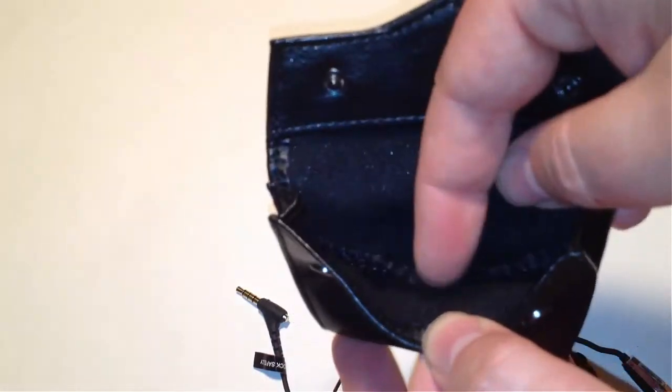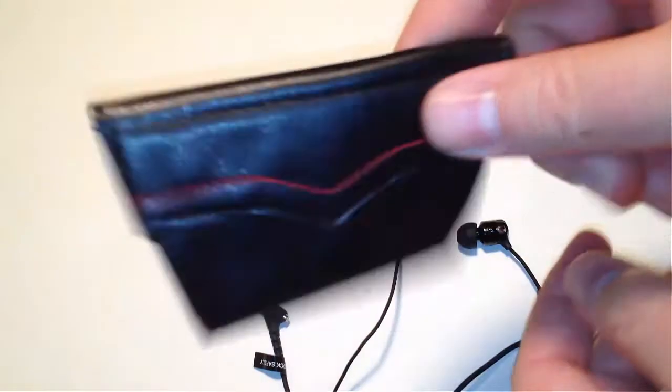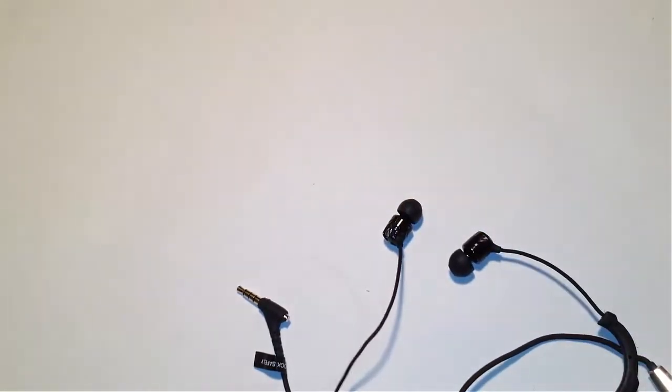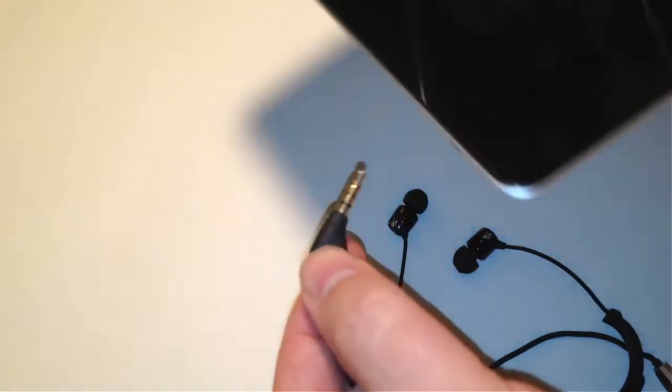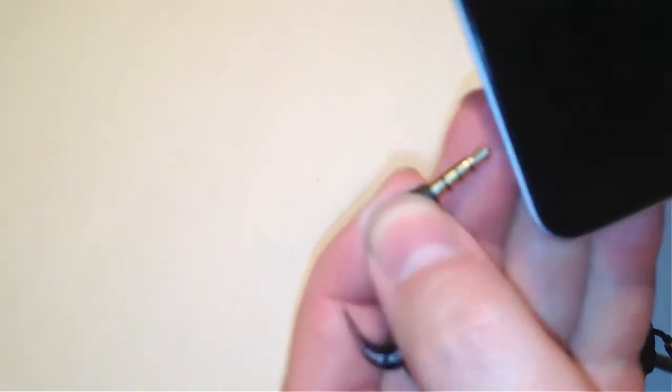Not everyone has big ears like I do. They give you a ton of extra ear tips and they've color-coded them, which is nice if you're sharing them. You've got a great two-compartment area to keep your headphones safe. I really like the beautiful build — they're really stylish and cool with the silver and black. One thing I really liked is the ability to grip the plug; they made it extra big so it's easy to grip and pull out without feeling like you're ripping the cord out.